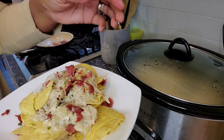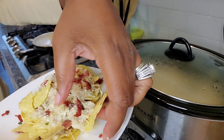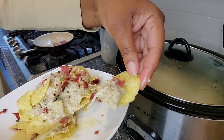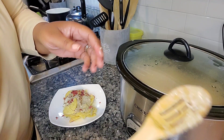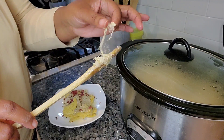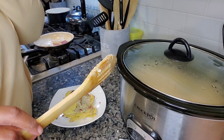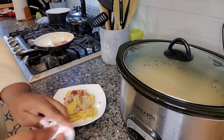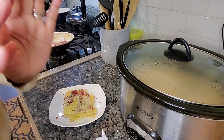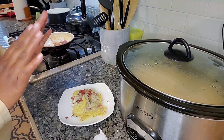I can taste the artichoke and the chicken and the lemon. You guys, be sure to try this chicken artichoke dip recipe — it's amazing! That is so good, mmm!